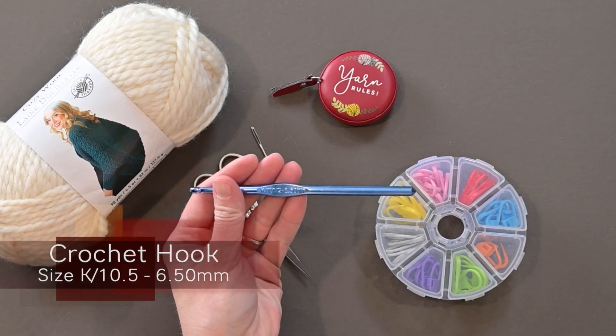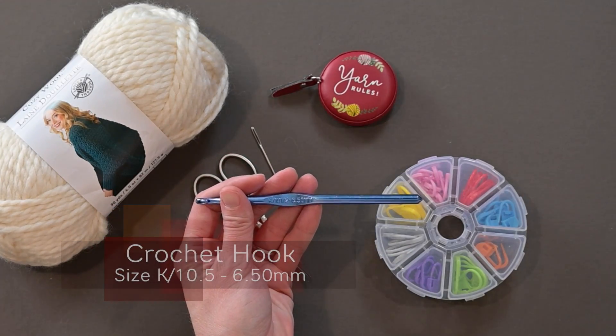The crochet hook I used is a K10.5 or 6.5 millimeter crochet hook. It's very important to have this size with this super bulky, super chunky yarn — we want our stitches to be puffy and squishy. If you go smaller, your stitches will be tighter and you might end up with a more rigid Christmas tree skirt. You can go a little bigger if you want drapier, loosey-goosey stitches. Just know: smaller hook equals tighter stitches, larger hook equals looser stitches.